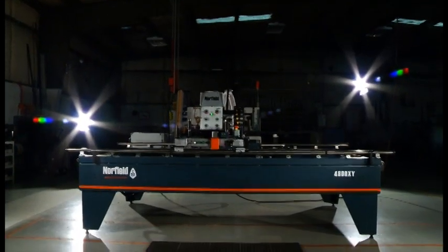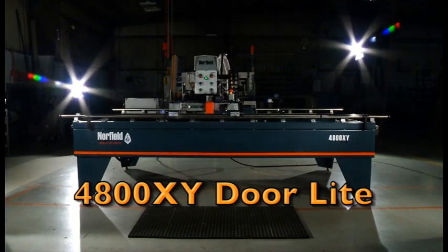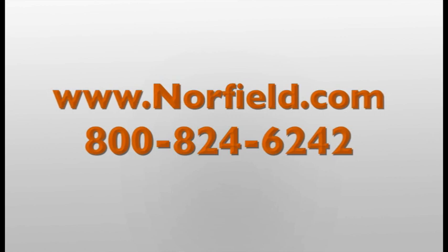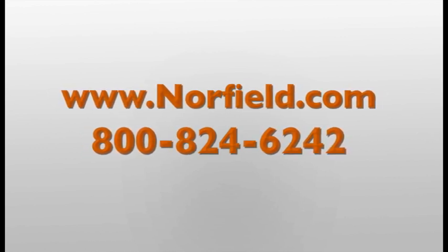The Norfield 4800XY door light — our innovation put to work in your shop. For more information on the 4800XY door light or any of our machines, visit us online at norfield.com or call us at 800-824-6242.